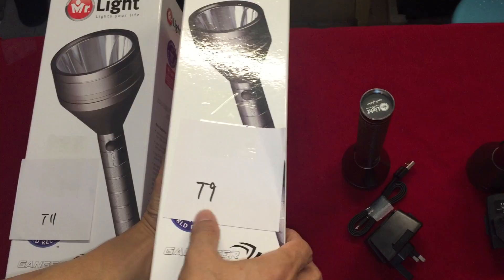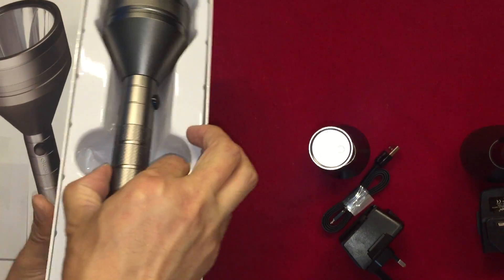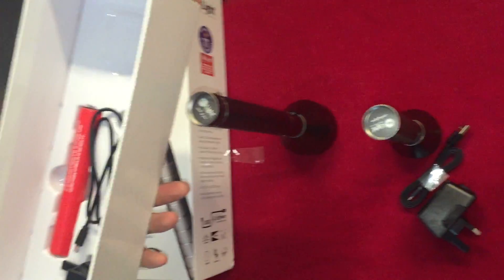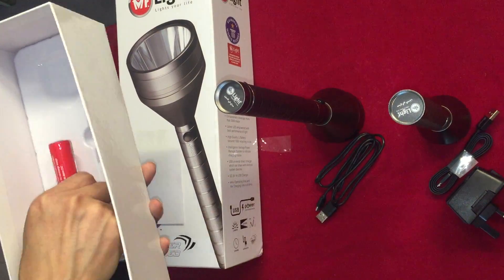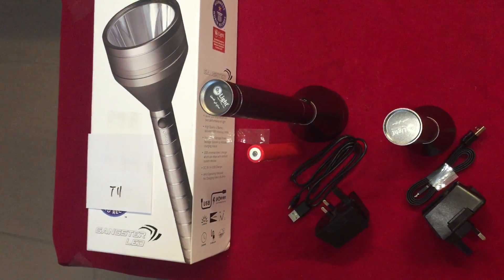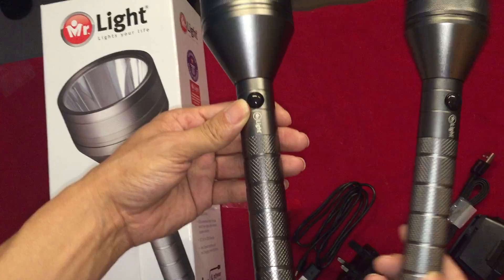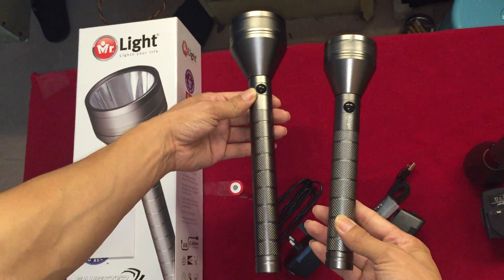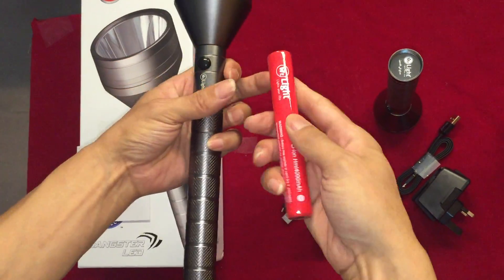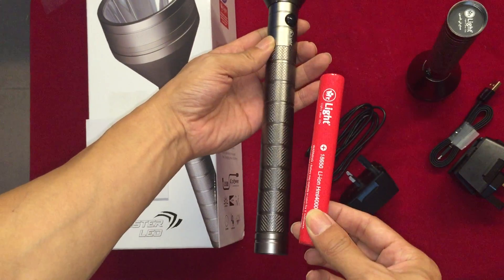This is T9. The on-off button. T9 is longer than T6. So the difference is the battery is longer. Okay, test it.